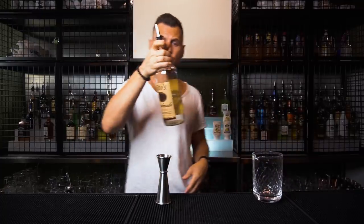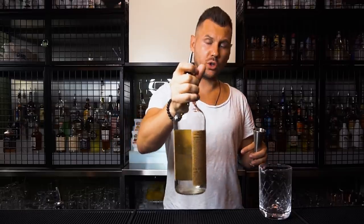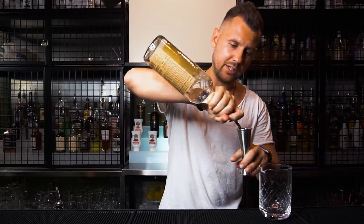If you're pouring from a pour spout, it's the other way around. It will be really awkward and there's more chance to spill if you hold it in the middle. I would recommend just holding the bottle by the neck — that's the best way.